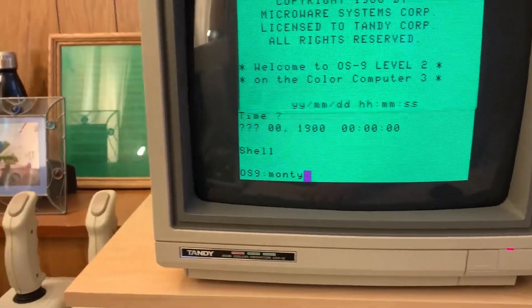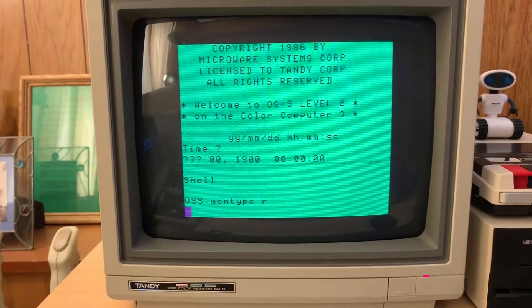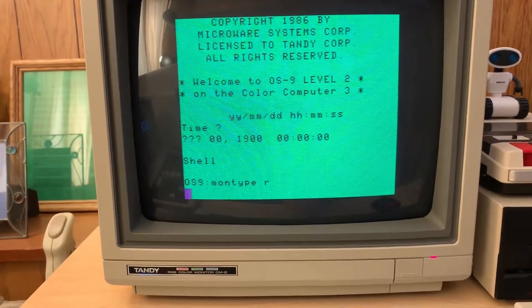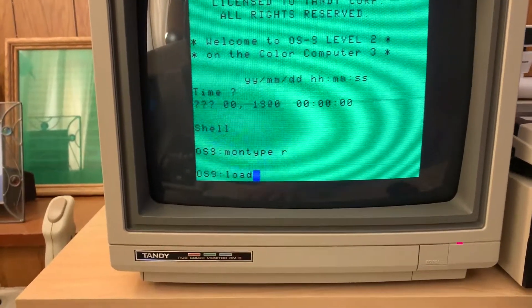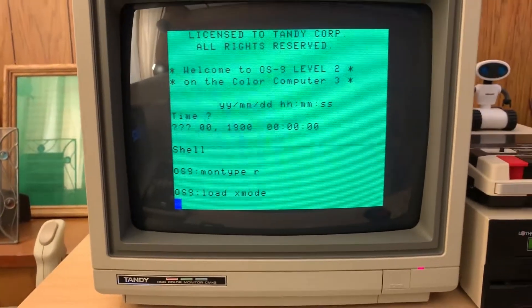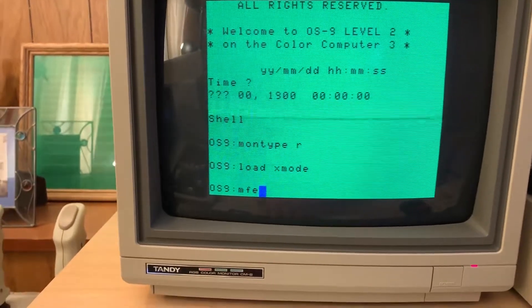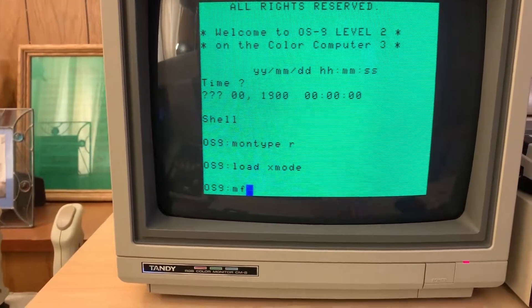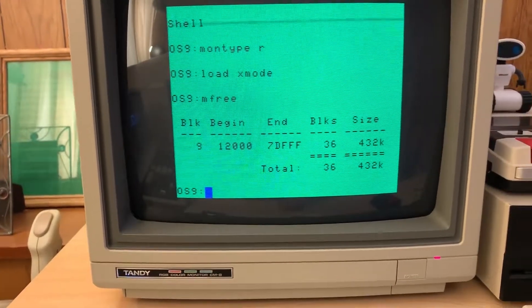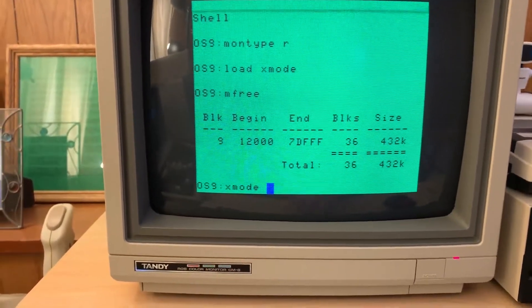First thing, the cursor's bothering me. Set them on type to RGB, and because we're going to be using X-Mode a few times, I'm just going to load it — save me some time. This is a 512k CoCo3, so I can't type anymore. So we've got 432k free, and actually we're going to use the Bitbanger serial port for this.